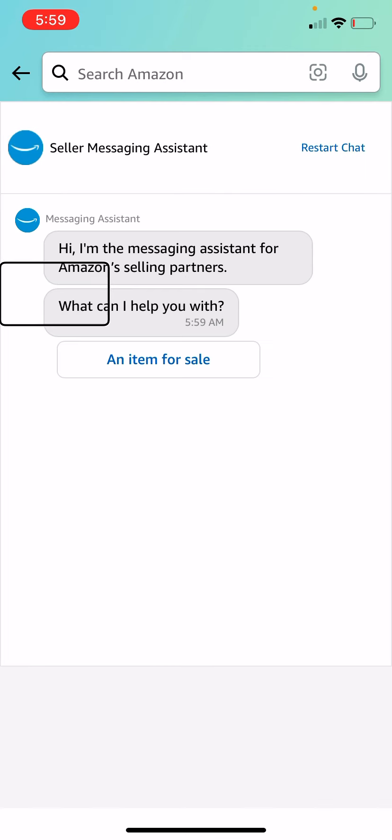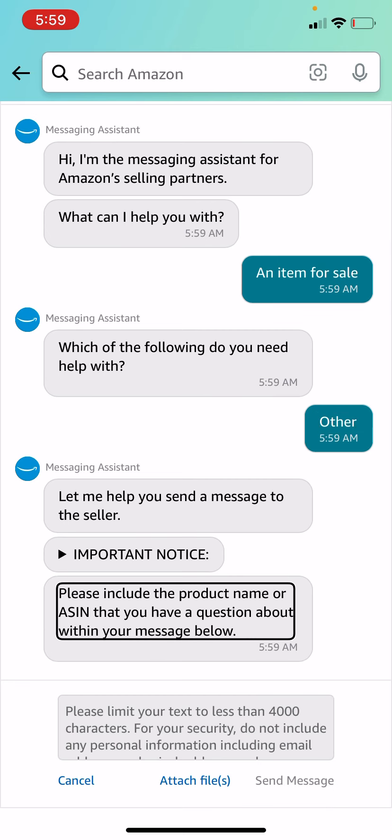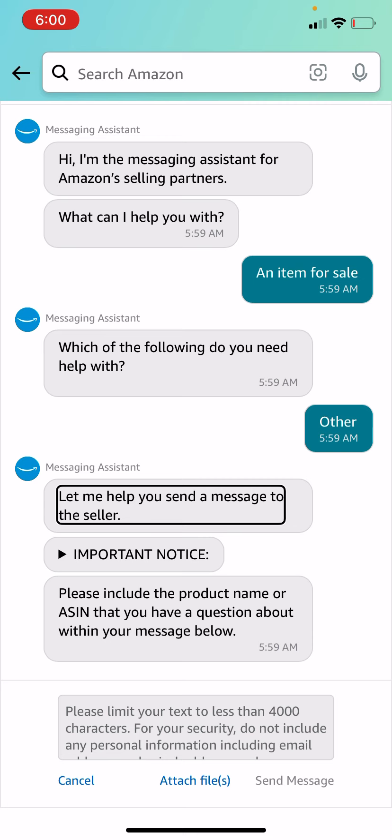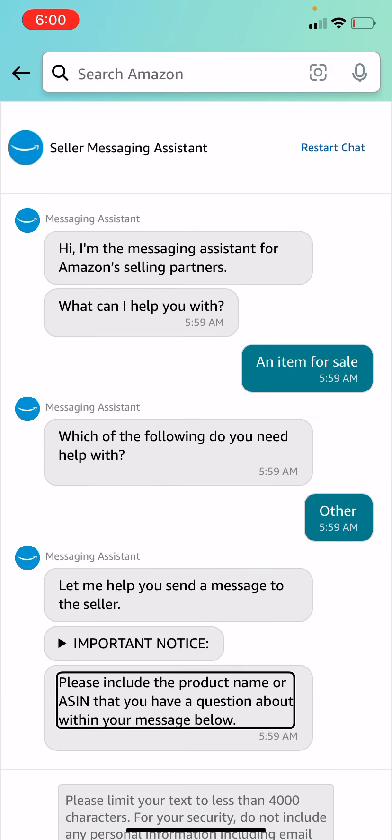Ask a question — hi, I'm the messaging assistant for Amazon Selling Markets. So this is what it looks like out of the box. As you guys can see in the front, we have this protective cover that's actually made of paper and not plastic like before. And you've also got these icons that tell you what each button does.